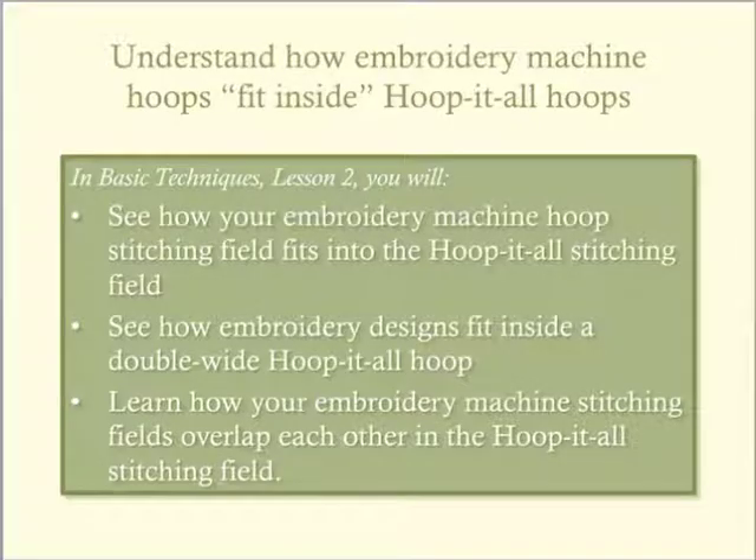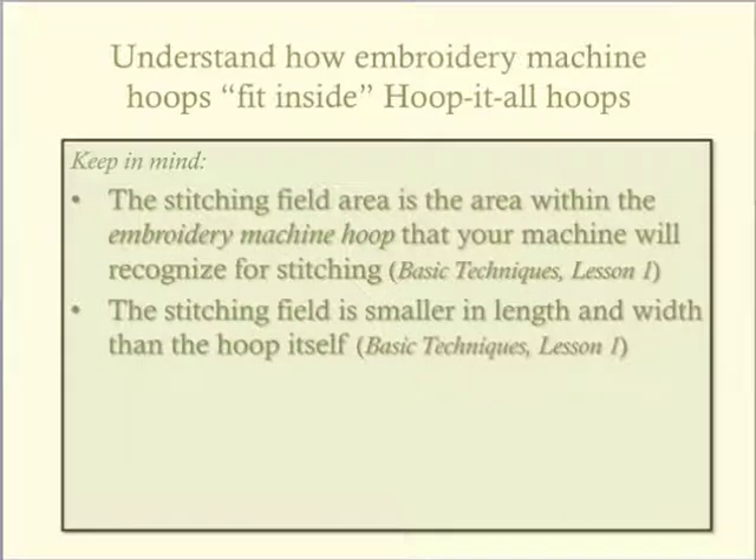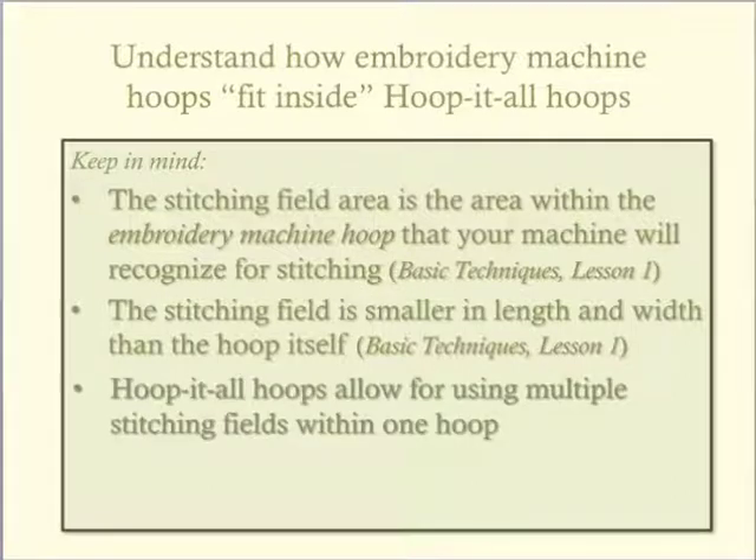This lesson builds on what we learned about the dimensions of our hoop stitching field in lesson one. As you see the examples in this lesson, you will see how you can create oversized embroidery designs using the Hoop-It-All hoop by splitting the design into the size of your embroidery machine stitching field. Knowing the measurements of your embroidery machine stitching field and the Hoop-It-All stitching field will help you to visualize how your embroidery designs can be arranged, taking full advantage of the extended stitching field area.